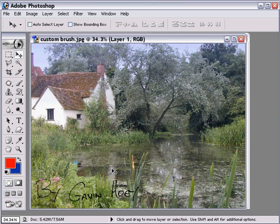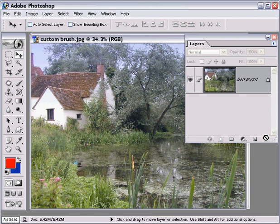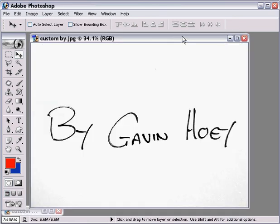But it's a bit of a faff to do that every single time. If I want to do this on a dozen pictures, I don't want to repeat all that. So let's look at another option. A neater way would be having a paintbrush where you could just press once and there would be your signature. So can we actually turn this picture into a paintbrush? Yes we can, and it's not too difficult.